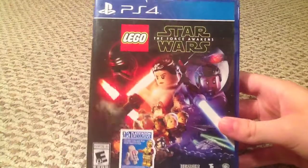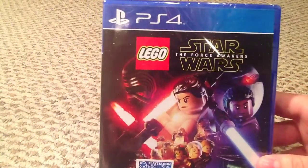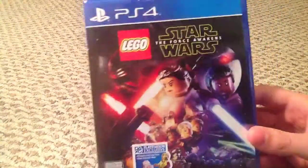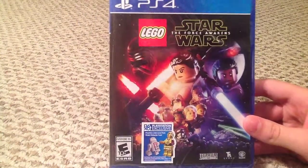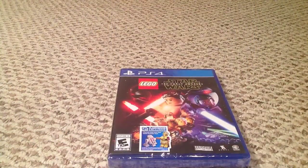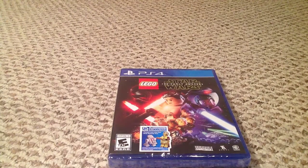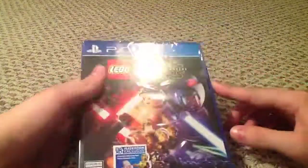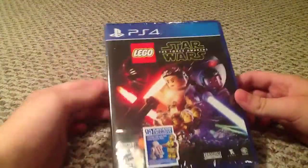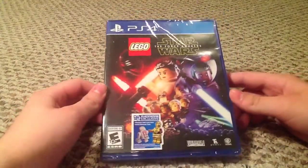We have it! We finally have it — Lego Star Wars: The Force Awakens! We just went over to GameStop, me and my sister, and picked up Lego Star Wars: The Force Awakens. Nobody was there, it was amazing.